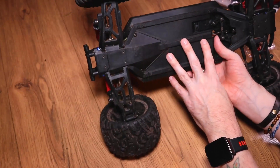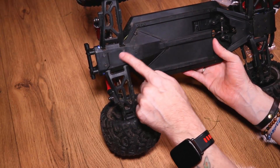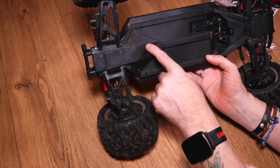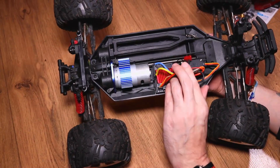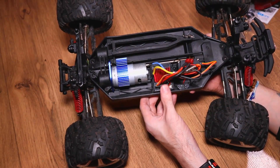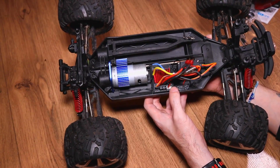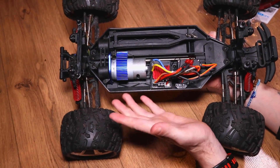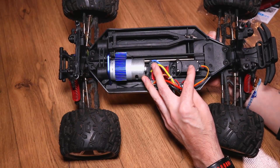Turning the truck over, underneath you can see the servo with the linkage and the main drive shaft, which is connected to front and rear differentials — which are metal. That is great, but the main gear on the main shaft is plastic, just to let you know. On top at the front, you have your on and off switch and your main ESC, which is an 80 amp 2-in-1 with a built-in receiver. The control distance is about 100 meters, and you do have fail-safe so you don't need to worry about the car running away. You have an extra socket so you can plug in a set of lights if you want. Your main servo is a 3kg servo, which does have plastic gears.